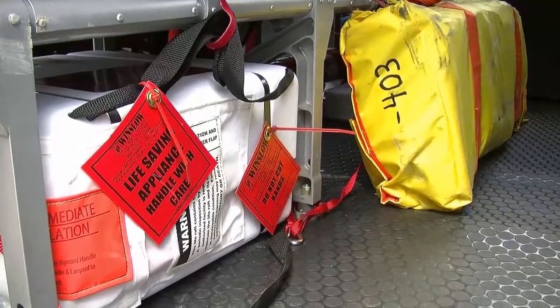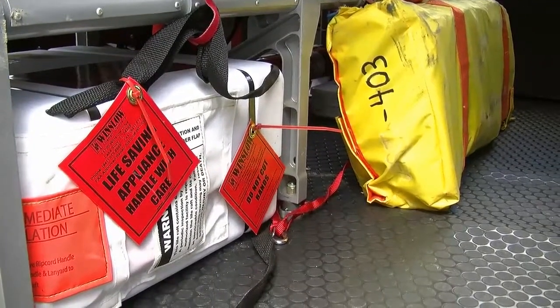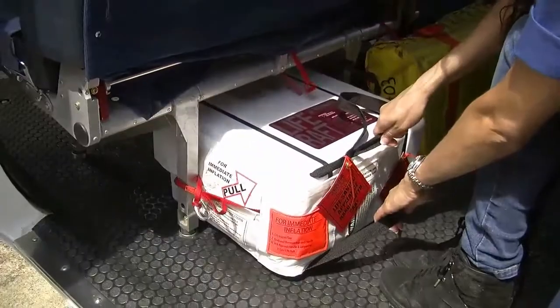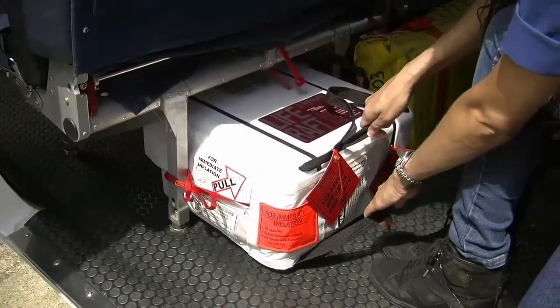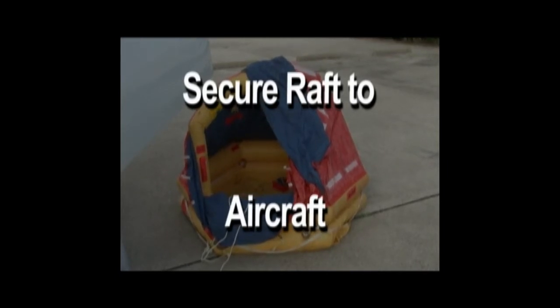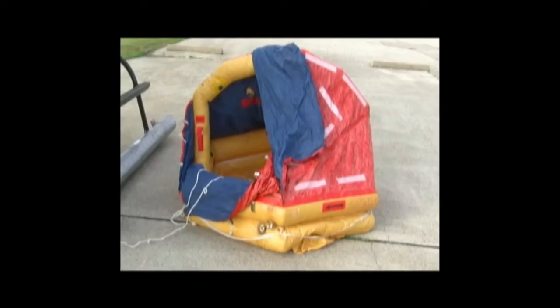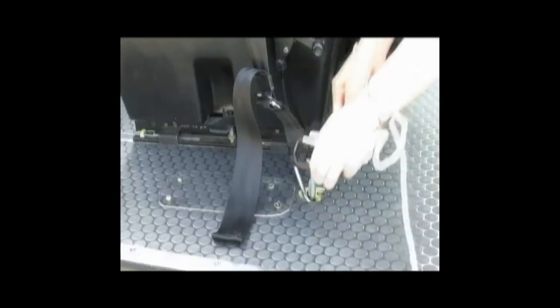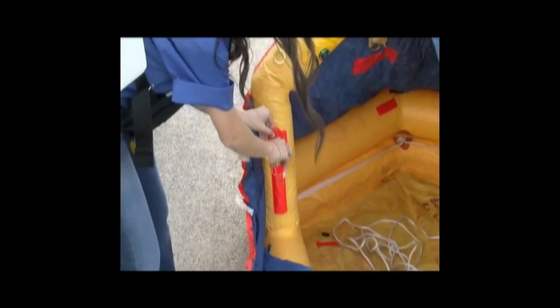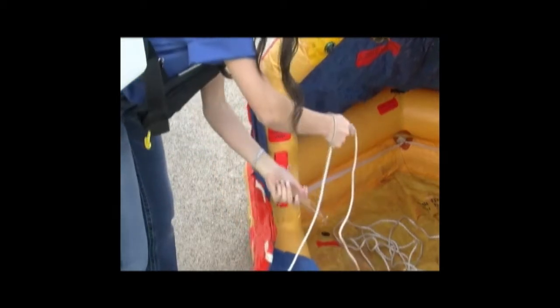In the event of a water landing, the S-76 is equipped with two life rafts located inside the cabin. If instructed to do so by a crew member or if deployment becomes necessary, remove the raft from the stowage location. Using the red lanyard and metal clip, secure the raft to the aircraft and push it out the door. When the raft is clear of the interior, pull the metal ring to inflate the raft. Board the rafts as quickly as possible. Once in the raft, follow crew member instructions and tether the raft to the aircraft if sea conditions allow. If tethered to the aircraft and the aircraft begins to sink, a hook knife is located in the raft near the tether line if needed to quickly detach from a sinking aircraft.